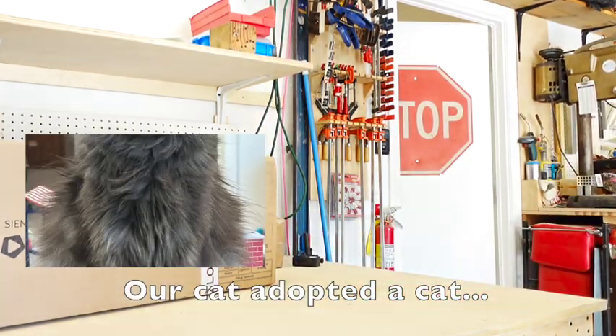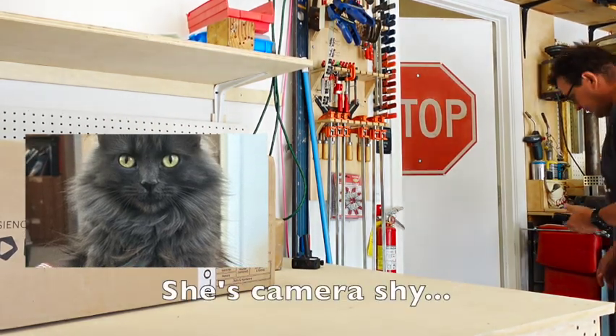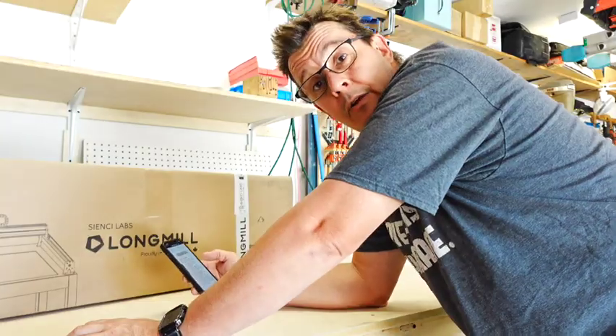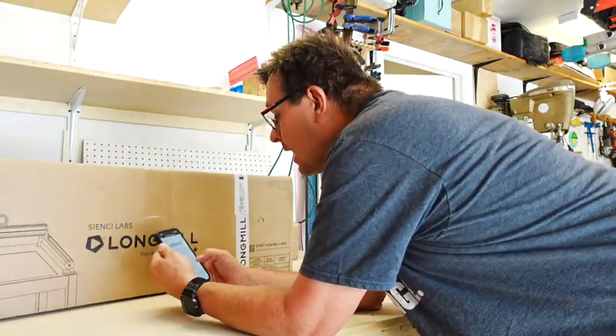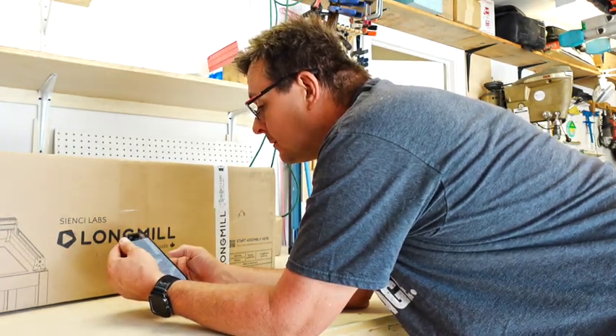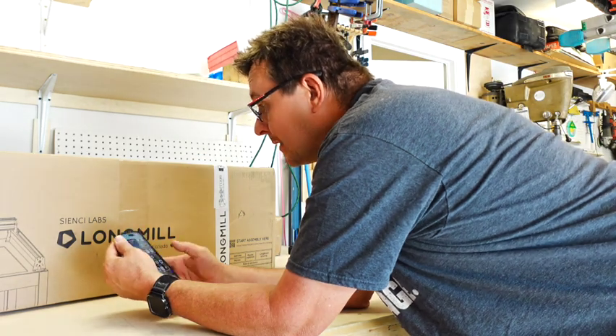They got a little welcome card. Instructions are online — I don't know if they're in the box too. Tools you'll need — they give you some. What to do if there's something wrong. Assembly tips.